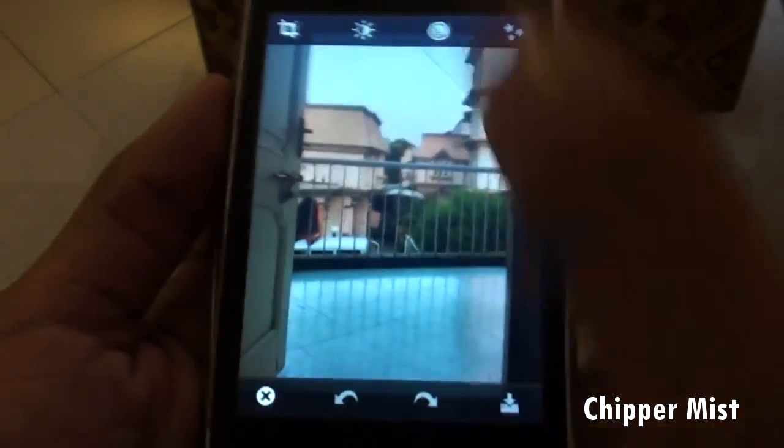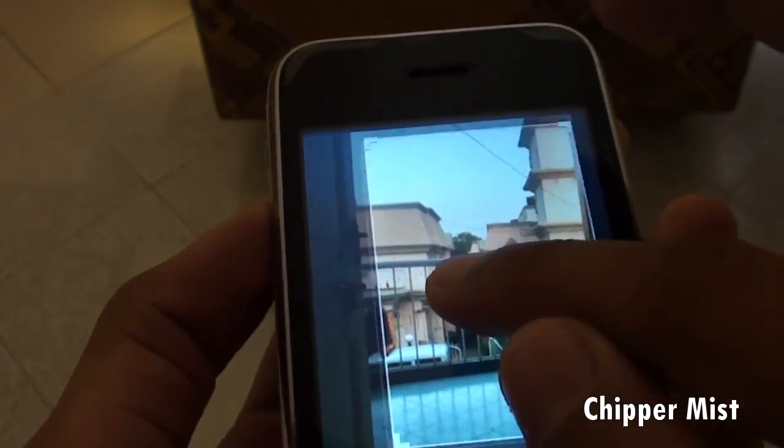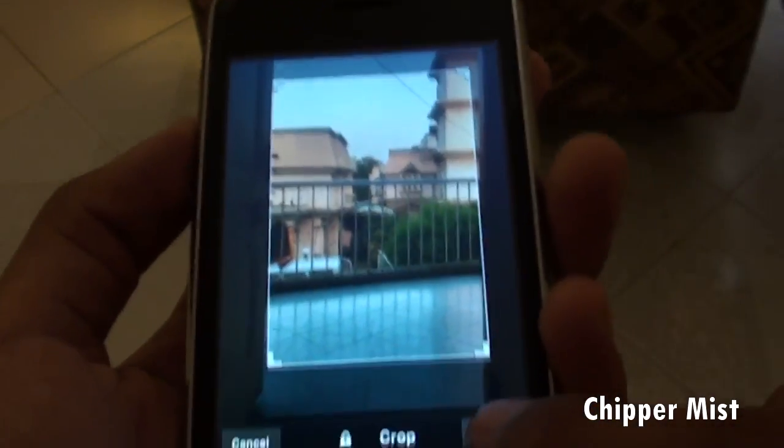Now the interface is pretty good. We can crop the image as we would in any Photoshop. So let's crop it.